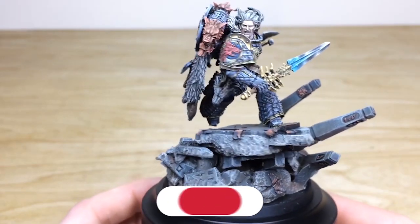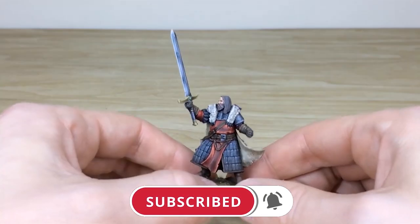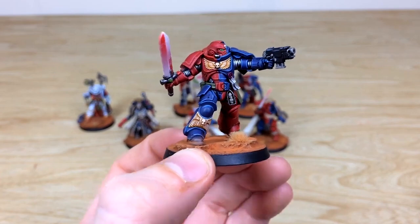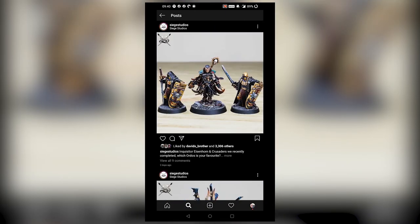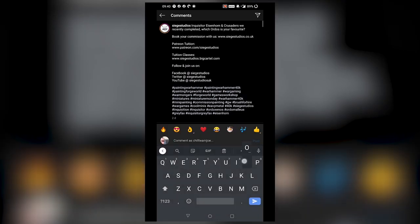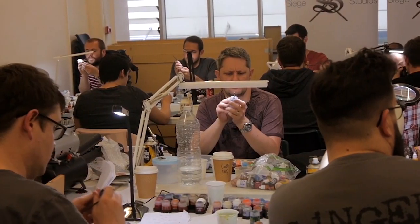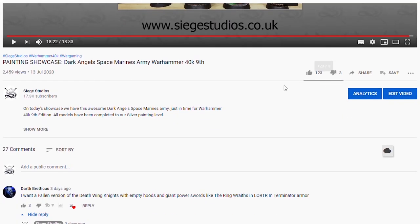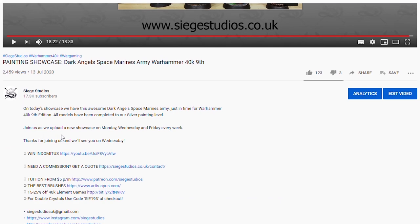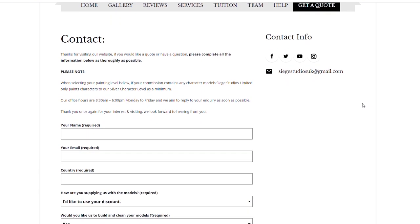Thanks for watching the video, guys. While you're here on YouTube, help us out by subscribing to the Siege channel — we upload at least three videos a week, so hit that bell icon to be notified when a new video is live. To see more, go follow us on our other social media. If you're looking to learn from us, we offer online tuition on Patreon and physical classes nationally in the UK. Finally, to get your free quote today, click the link in the description. From all the team here at Siege, a massive thank you for watching — I'll see you on the next one. Take care.